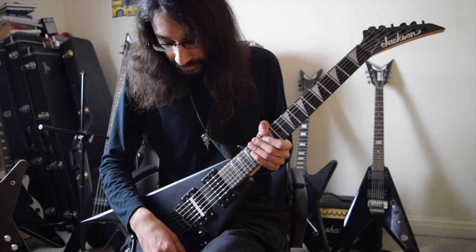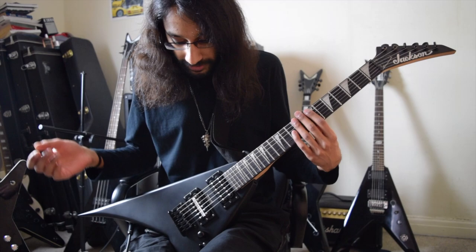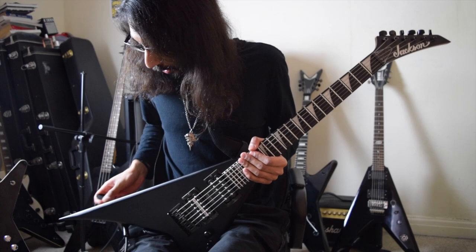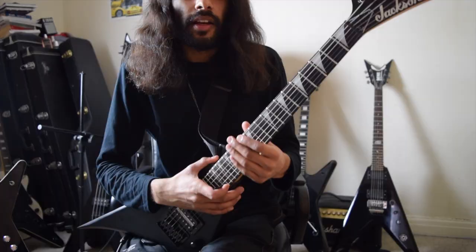I was surprised with how comfortable it was. I didn't play the guitar before I bought it — it was mainly a gift from my dad. It's the kind of thing I was looking for: a portable, good 24-fret, aggressive-looking, nicely playing heavy metal guitar. The shape is quite nice. It doesn't sit quite as nicely as the Deans — it might be because of the angle of the body here — but it's not too bad. It does the job.